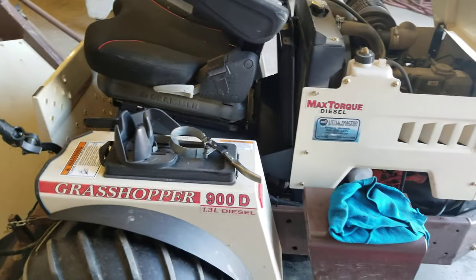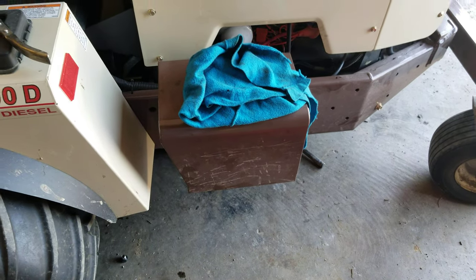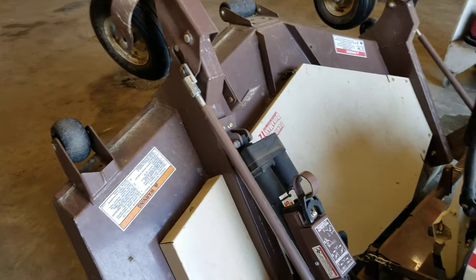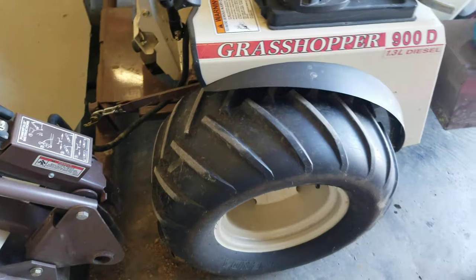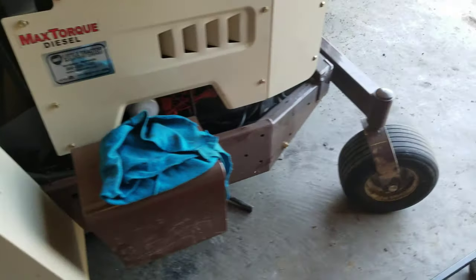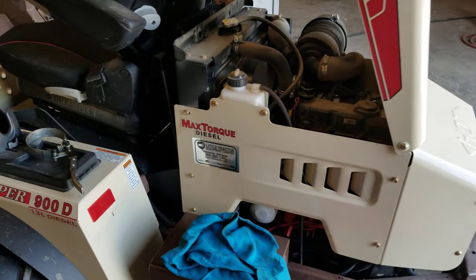Haven't had any trouble with it other than a bad battery — the battery went bad and that was it. Other than that, you got the big beefy tires on it, helps you stay better on the slopes, more contact to the ground. This is one bad dude.